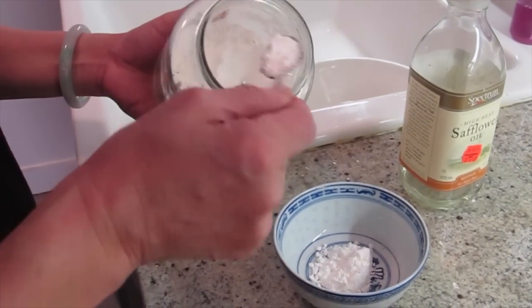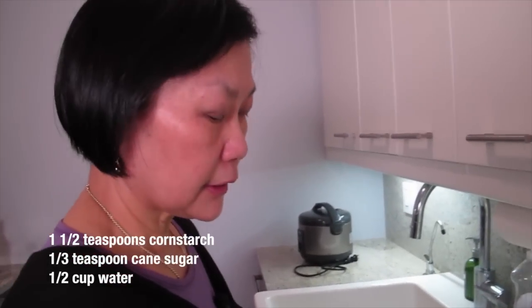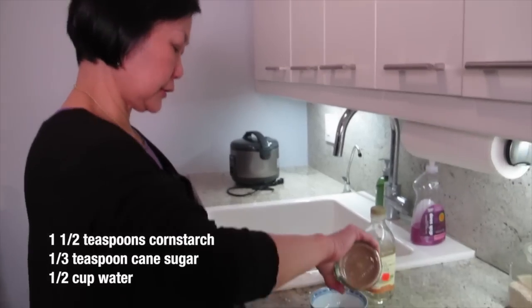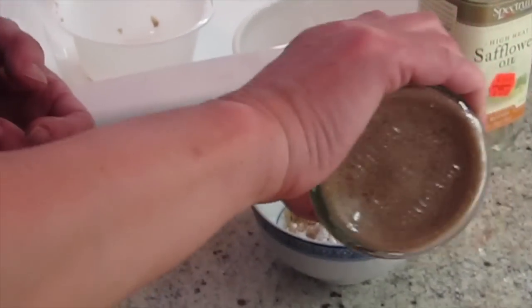I'm doing one and a half teaspoons because it's a lot of chicken. The chestnut is a little sweet, that's why I'm not putting a lot of sugar in it. Just a dash to bring out the flavor — like when people bake they put a little salt; when you cook, you put a little sugar.